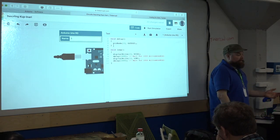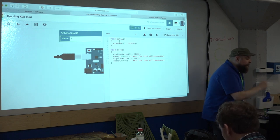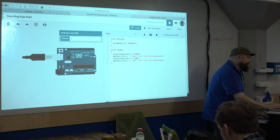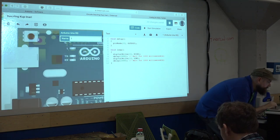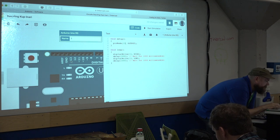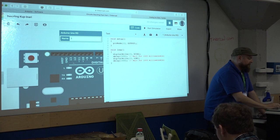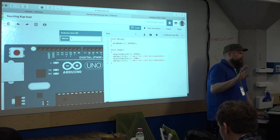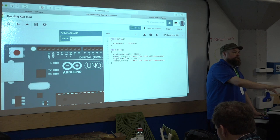Now we have our familiar C code. Here's our setup — by default pin 13 is that internal blinky light. There is also a physical connection here for pin 13, so if you connect an LED to that pin, it will blink at the same rate as your onboard LED. Is everyone still following along in Tinkercad? I'm going to hide my code and drag in a breadboard.